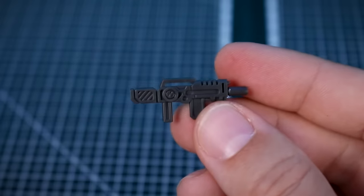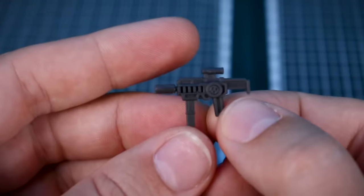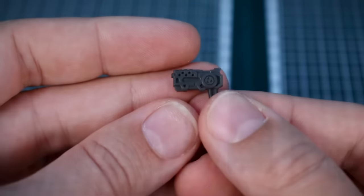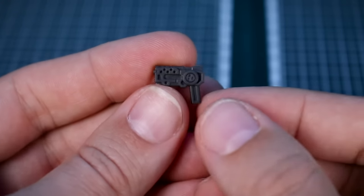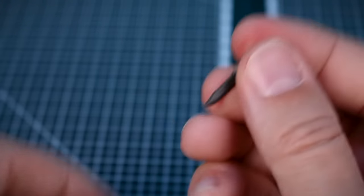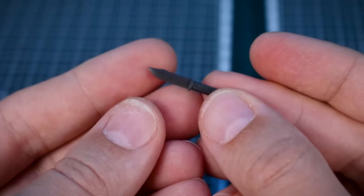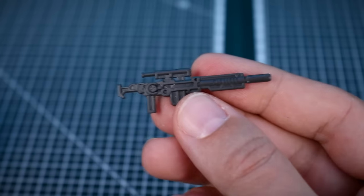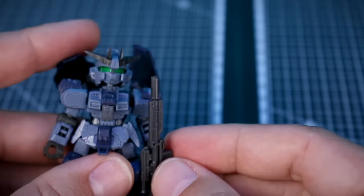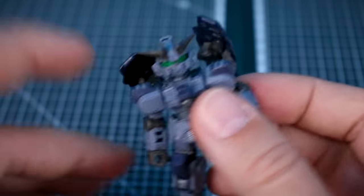We have the standard rifle, an SMG-looking weapon, and a little handgun pistol — all with that same removable detail/hard point piece. There's also a knife, which is a single piece, plus a connection piece for storing the knife on the kit. The sniper rifle looks pretty cool too. For size reference, the sniper rifle is close to the height of the kit itself.